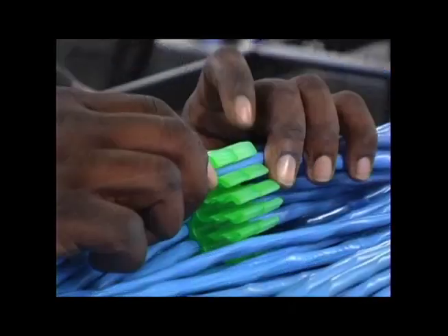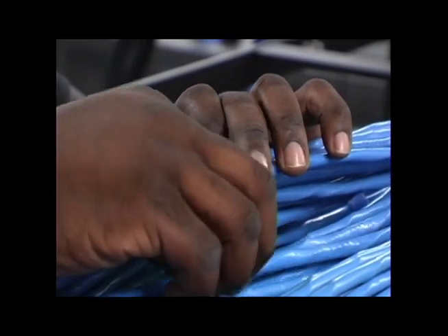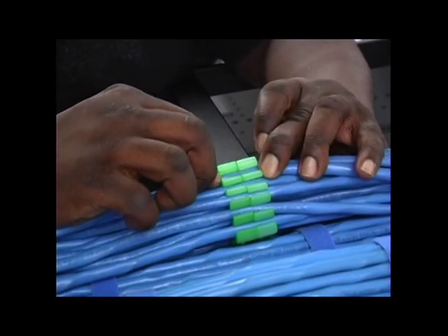To begin this process, insert cables one at a time into two inserts while holding them together until all cables are installed. This will ensure that cables are placed in identical slots, which results in a twist-free bundle.